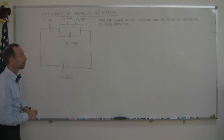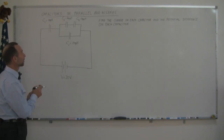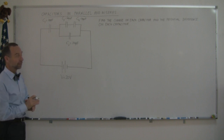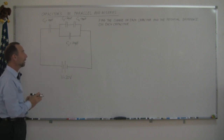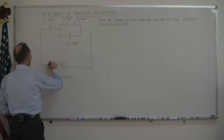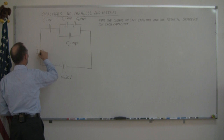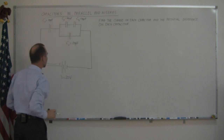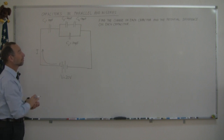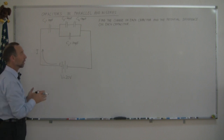Welcome to iLecture Online. Just as promised in a previous video, here we have capacitors in parallel and in series, but connected to a battery. That means the battery is going to push charges onto the capacitors; some current will flow until all the capacitors are filled with charge. The question then becomes: find the charge on each capacitor, and find the potential difference across each capacitor.